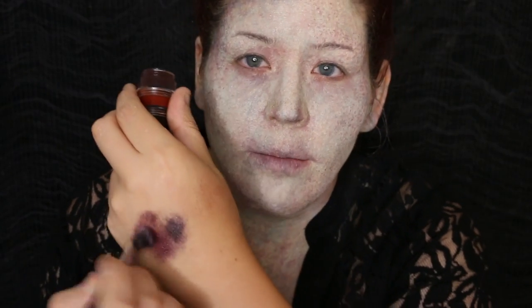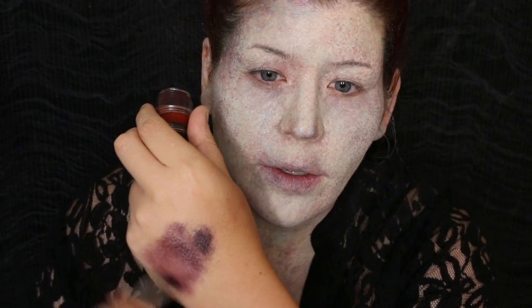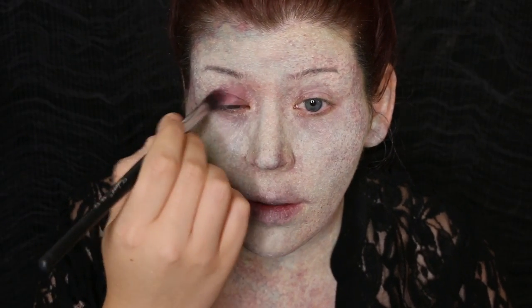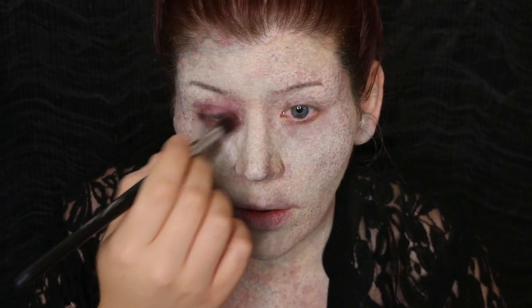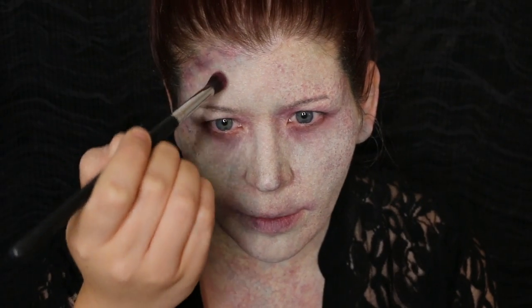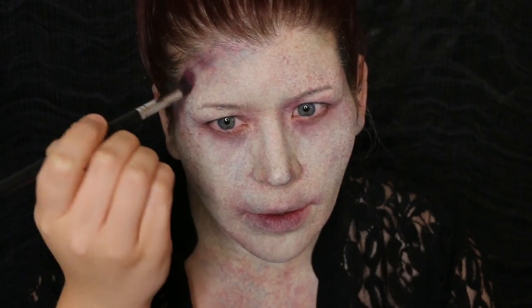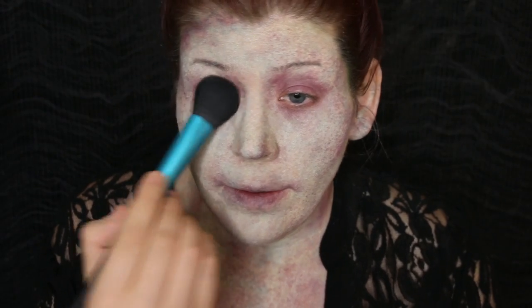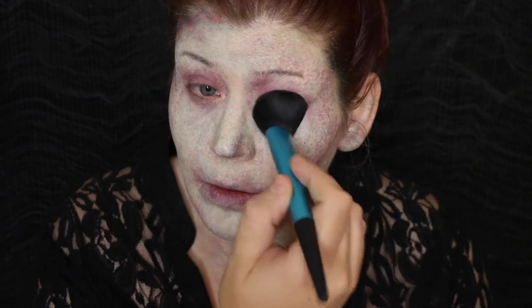For around the eyes, I'm going to use a bit of a cream from this little Cinema Secrets stacker. I'm going to get it onto my brush and really work it out of the brush — I just want a faint wash of color. I'm going to put a little bit on the lips too. You can accent some of the Lividity in certain spots. Also make sure to set that cream around the eyes, and really anywhere that you applied it.